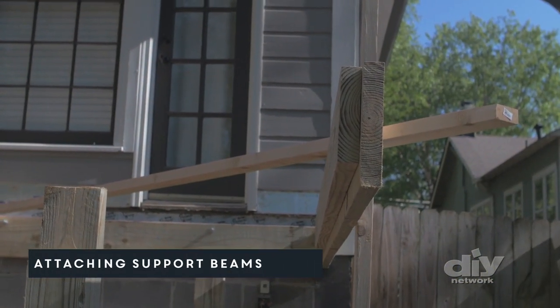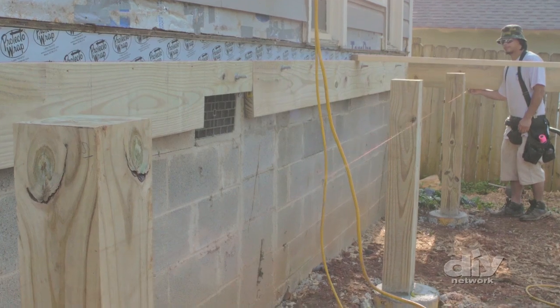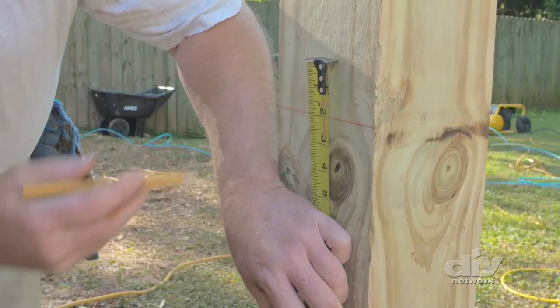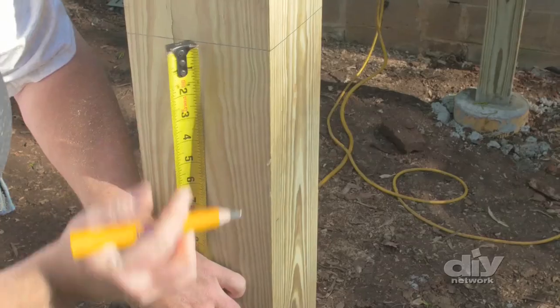Now you're ready to add the support beams. These support the frame of the deck and sit on top of the posts between the rim joists. To build these, pull a level chalk line from each end of the rim joists across the support posts, then mark and measure 2 inches above the chalk line to account for where the support beam will sit.